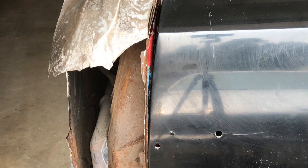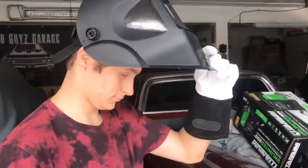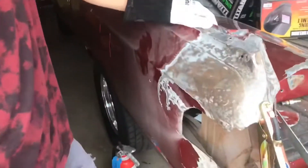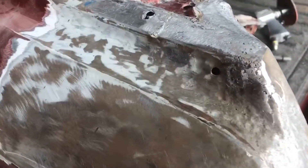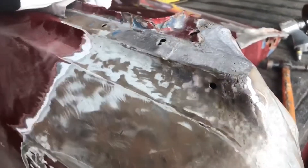Good morning Isaiah. Nice of you to join us. Getting ready to do some welding — going to close that hole up. Are you excited? Sounds tired. Alright, let's turn on the machine and get going.